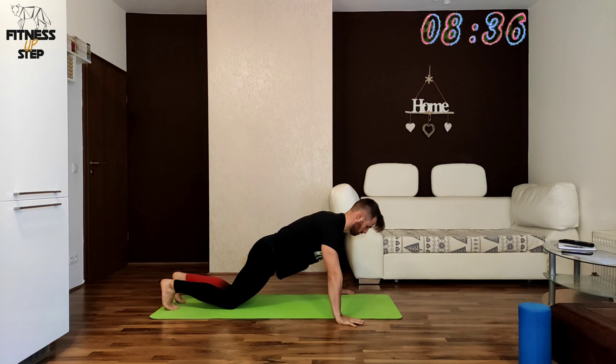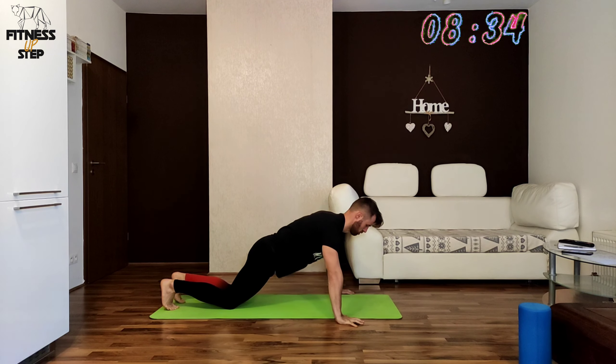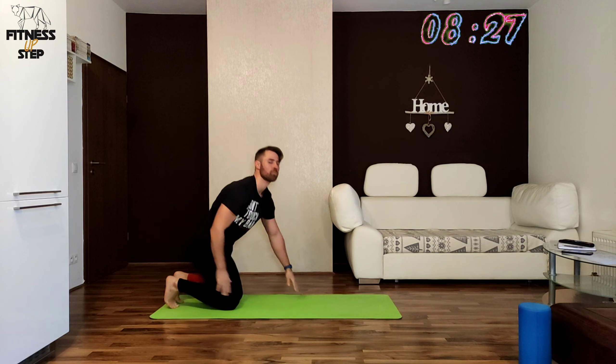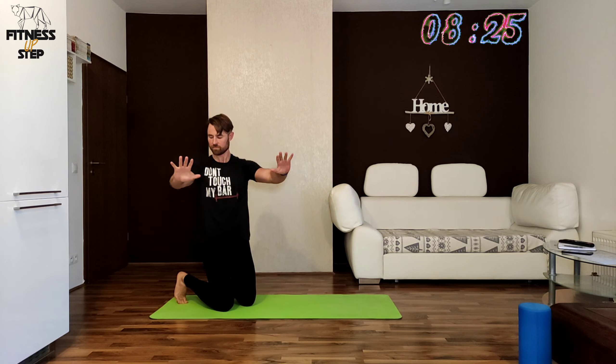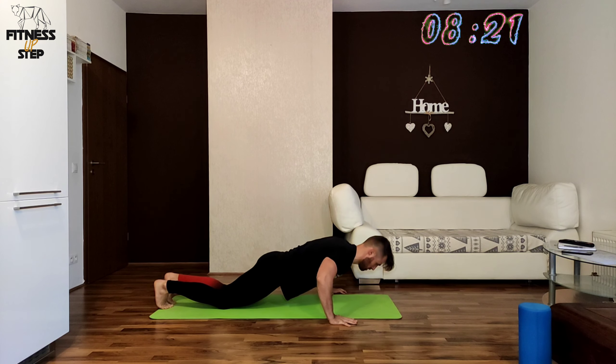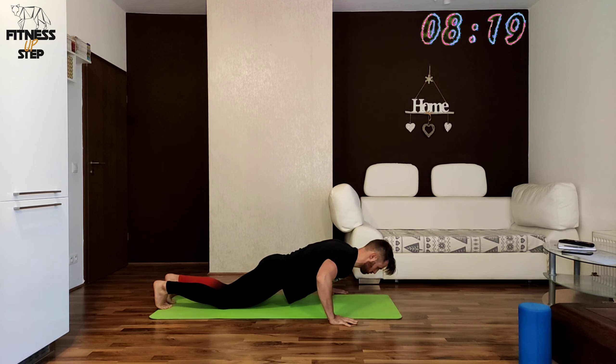The next exercise will be the push up hold and we are starting in 3, 2, 1. Try to pull your shoulder blades in direction of your elbows. You are doing well, just hold.